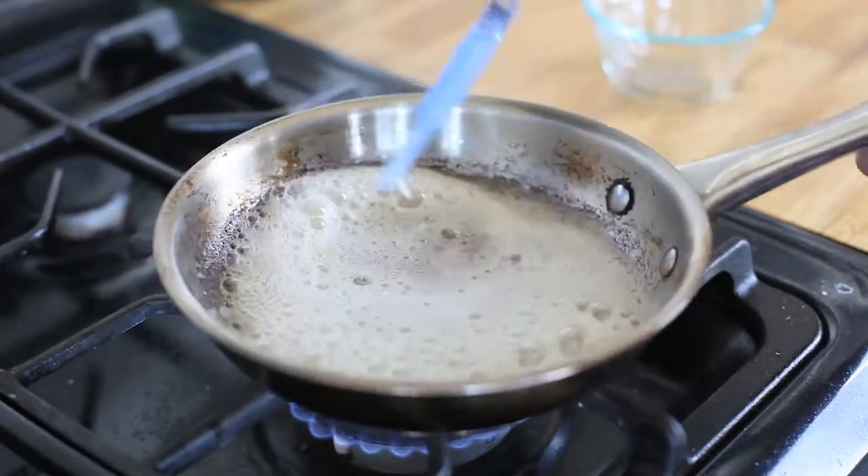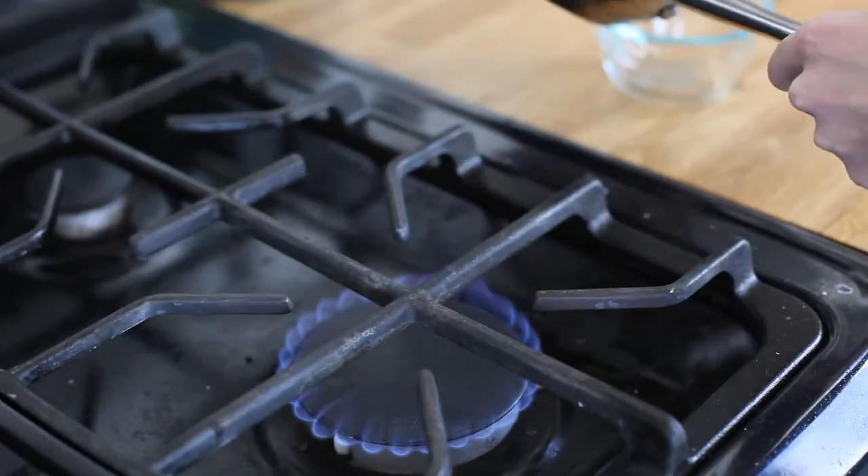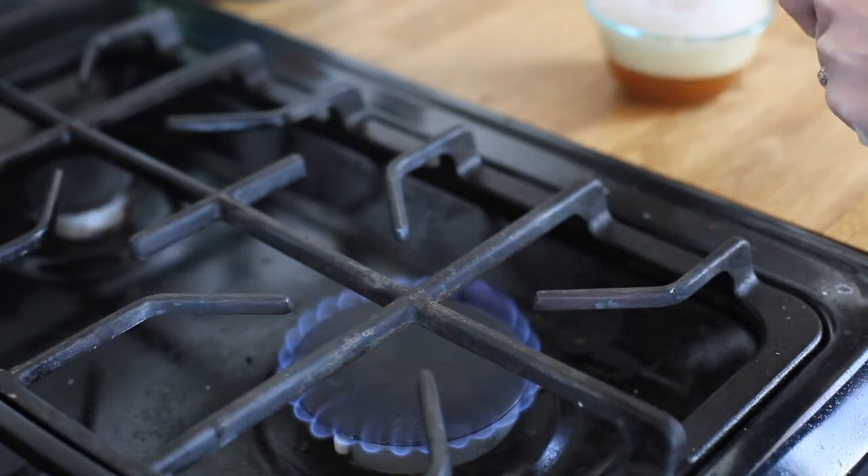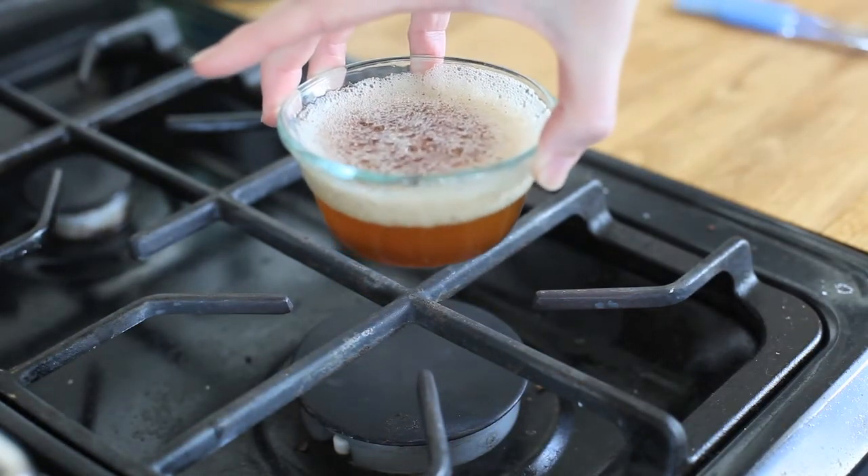Right there — and now you want to transfer it immediately to a glass dish. And there you have brown butter.